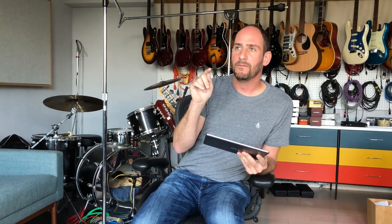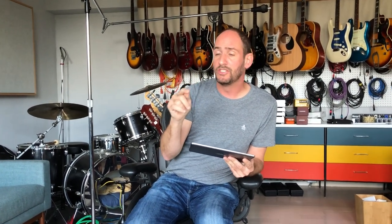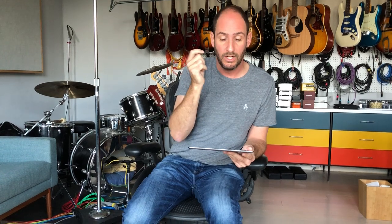The one thing you should remember, overarching for the whole song, is that on the one of every measure you do an open hi-hat move. When you would normally just keep the hi-hat closed on the one, you open it up for an eighth note — an open hi-hat part.